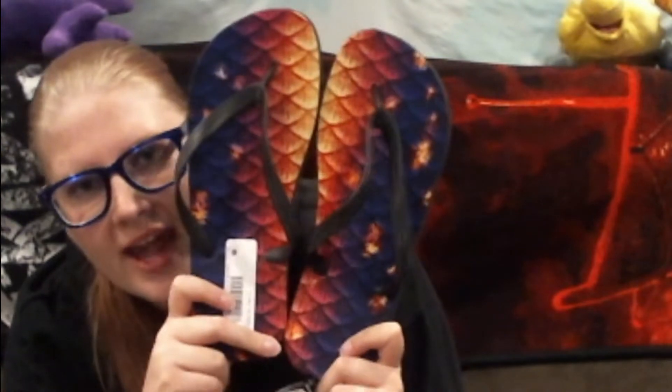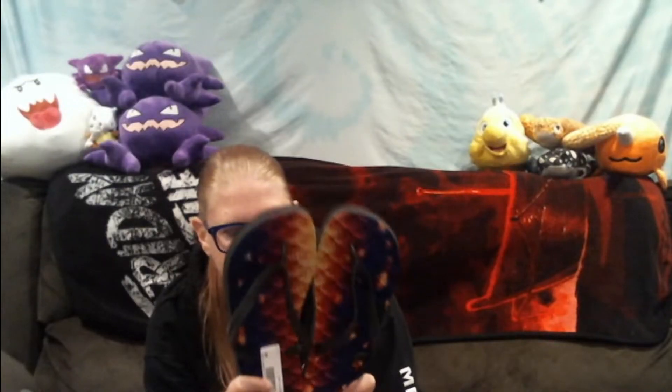These are so pretty. These are the Volcanic Embers, and they are a size large. I'm hoping they'll fit my feet. This is actually a fabric layer. I don't have any of the Finnfolk ones, but from what it sounds like, the Finnfolk ones are printed directly onto the foam so they fade faster. But this is an actual layer of fabric, not the foam, so that should help these from fading a lot faster.